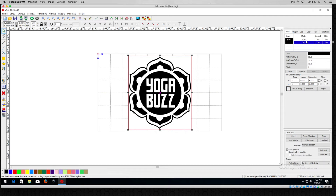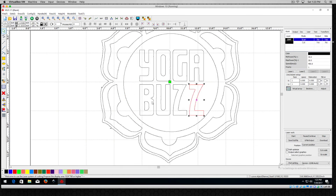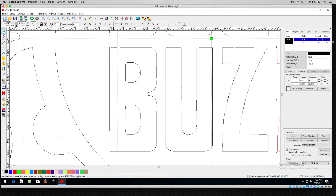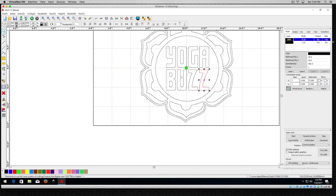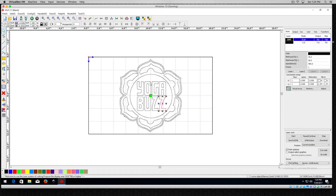You'll notice up here we now have a Cut and a Scan layer. If I hide the bitmap layer by double-clicking, you can see all the little pieces and they look pretty good. Of course all the little fragments have translated here too, and if I zoom in you can see it is not that clean of a cut. Just keep that in mind as we're working with this.